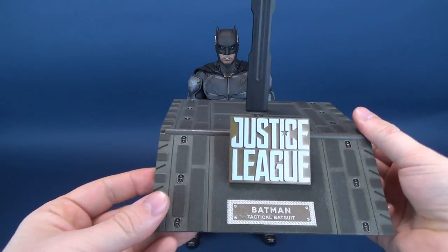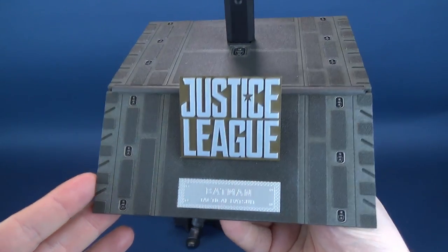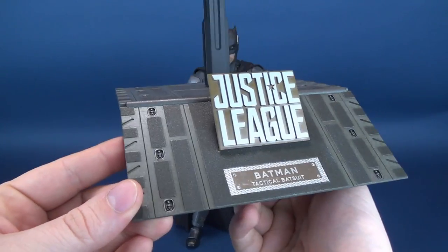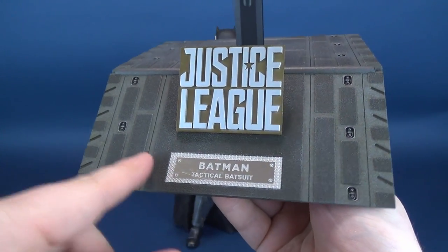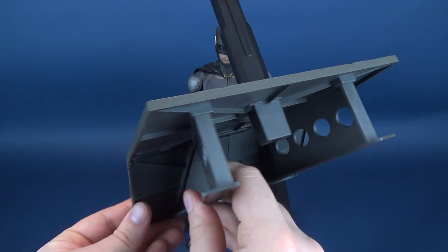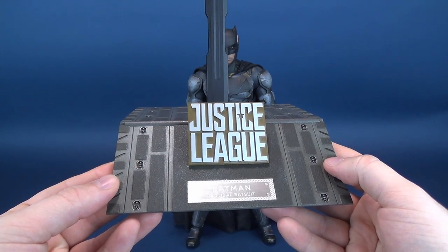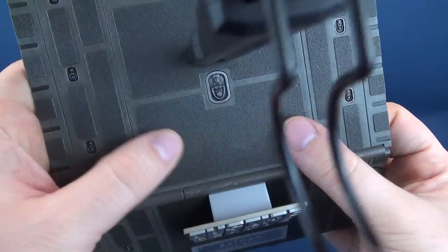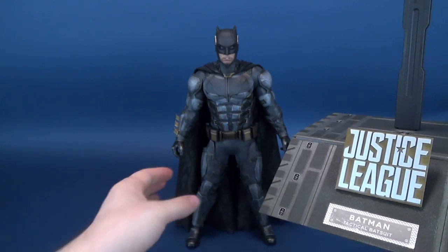For Batman's display stand, you'll probably recognize this stand from a previous review — the Justice League Wonder Woman — which shares the exact same display stand as Batman. It's that rampway in which the League are exiting out, and on the front you've got the Batman Tactical Suit done on the front placard. That's the only thing that's different. The rest of the display stand looks exactly the same. It does look good, but the same problem I had with the Wonder Woman still holds true: limitations to where you display your figures will dictate whether you use this stand or not.